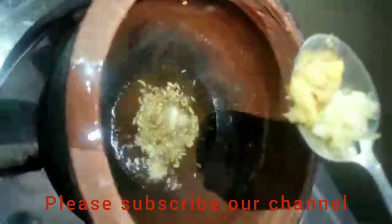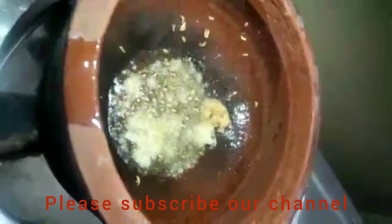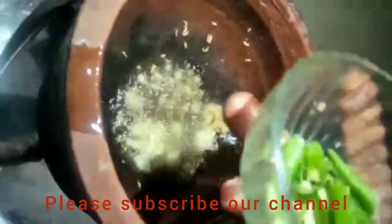We add the oil and paste into the pan. Let's add the paste. This paste will be a bit of paste. You can cut the rice into the pot.